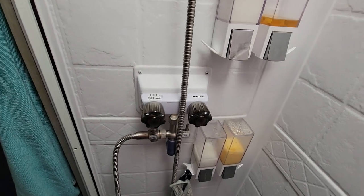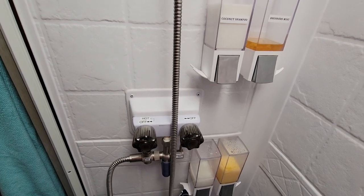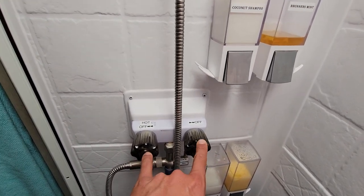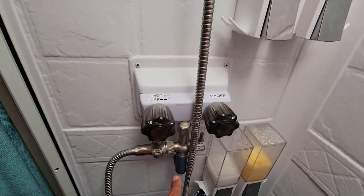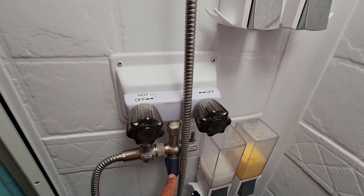Hey guys, I'm going to walk you through the steps on how I take a shower when boondocking. Seems pretty straightforward, but these valves can be a little bit tricky, especially for folks not understanding the details and the benefits of this.